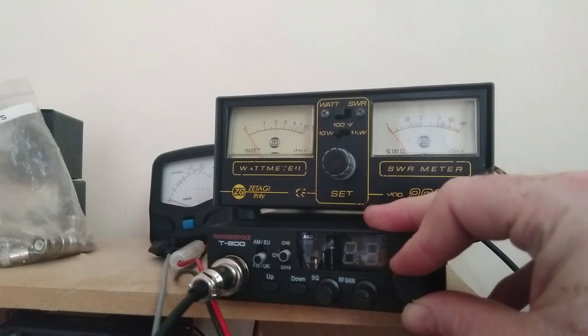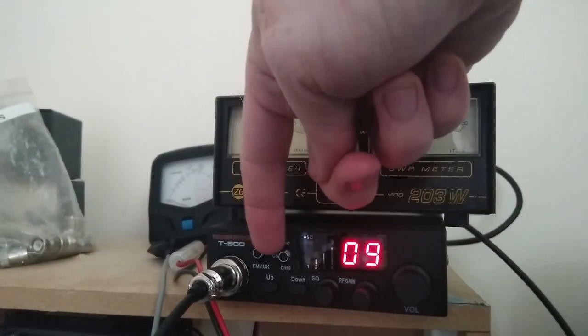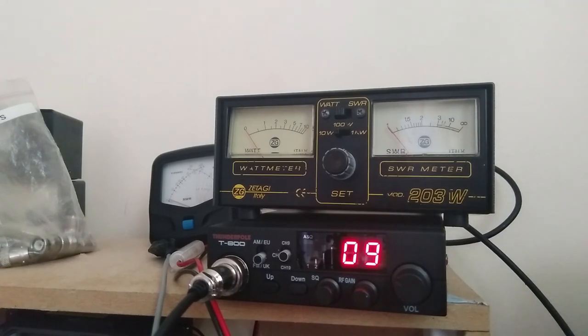So back with the Thunderpole T800. Out of the factory it's in the UK mode, so European channels are in the AM position, UK channels in the FM position. It's marked on the radio - some radios based on this chassis don't tend to be marked, but on this one it is.